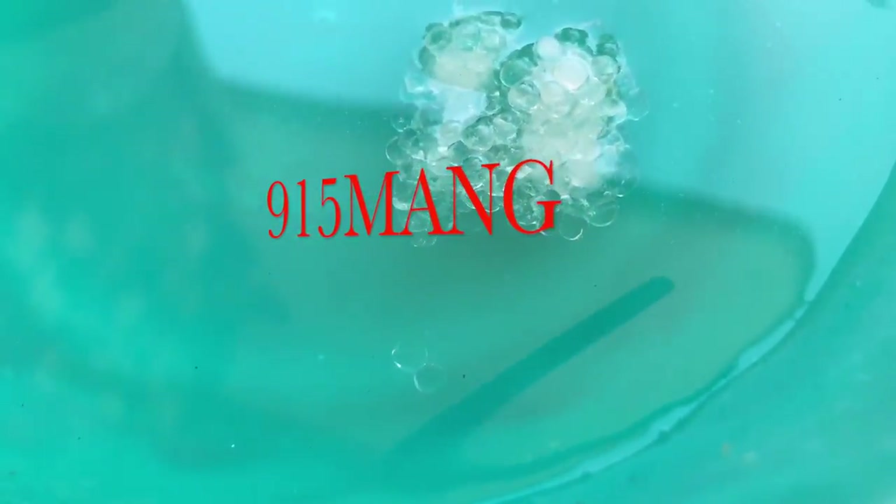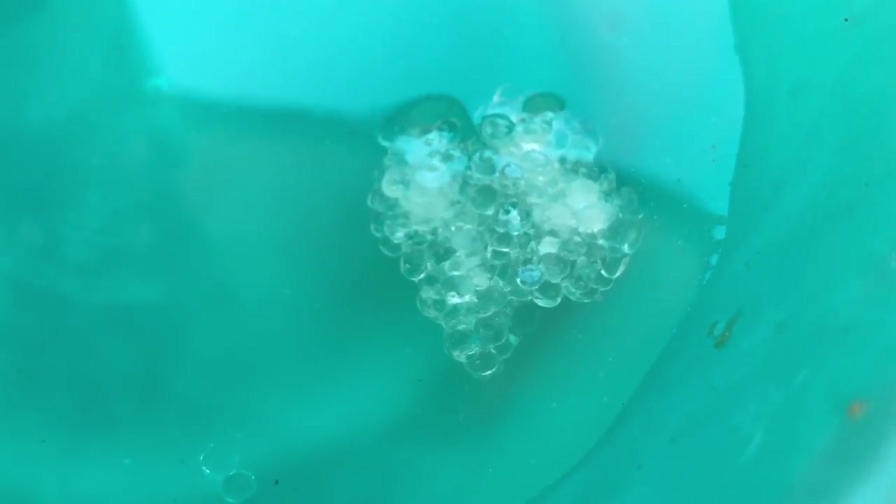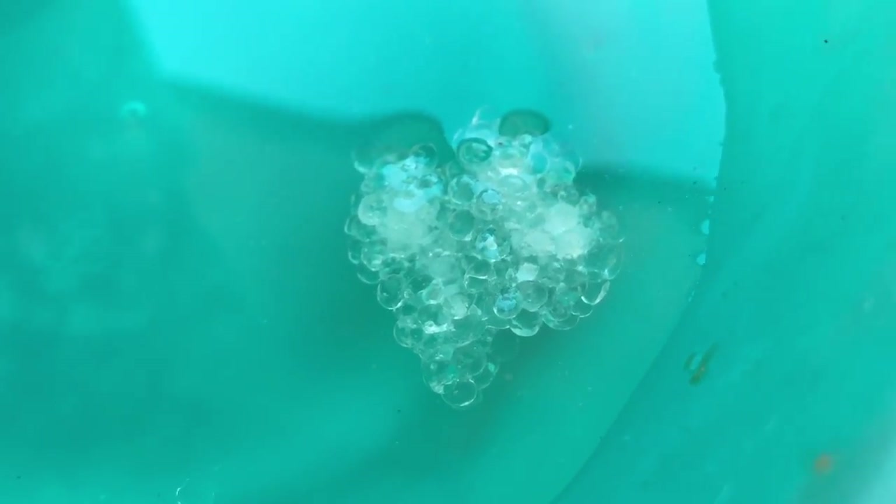What's up everybody, 915 Mang here. I want to do a video on aquascaping and the use of Reef Welder. They sell this on Marine Depot. Basically what it is, is a bunch of little beads you put in some hot water and they turn translucent - they turn clear.